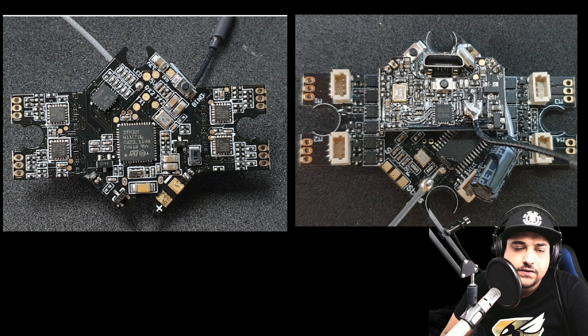Hey, what is up guys, and welcome back. So in today's video, we're going to be doing an advanced breakdown of the Tiny Hawk 2 board here. I find it pretty interesting, so if somebody finds it interesting, you can go ahead and follow along.